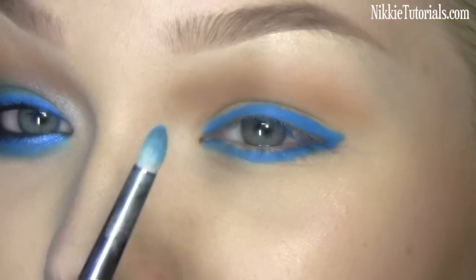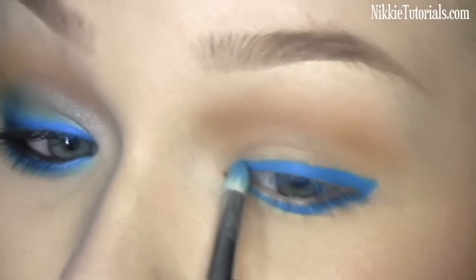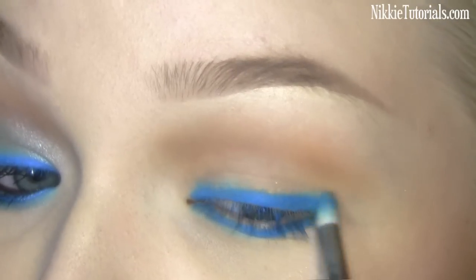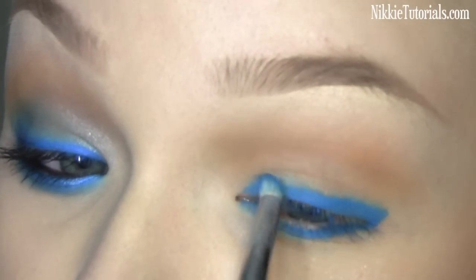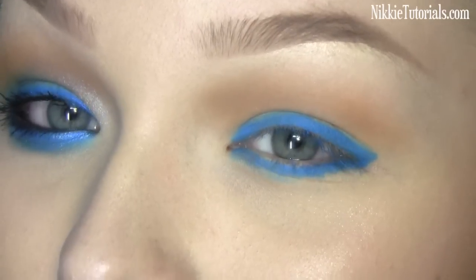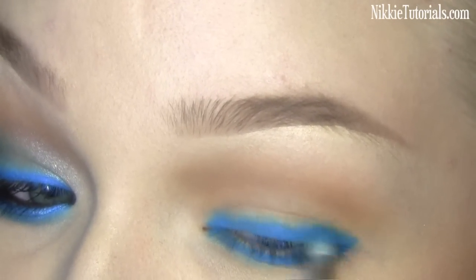I'm going to blend that pencil out with a pencil brush — this is the Sigma E30 — and just blend it to make it softer. Keep in mind to keep it really small. Normally you might let it go into the crease, but no, it's just an eyeliner — blend it out. You don't want it to become a crease color, just an eyeliner blended out.